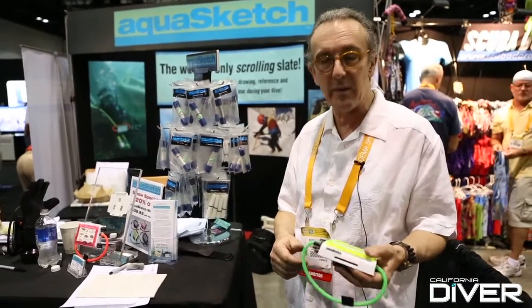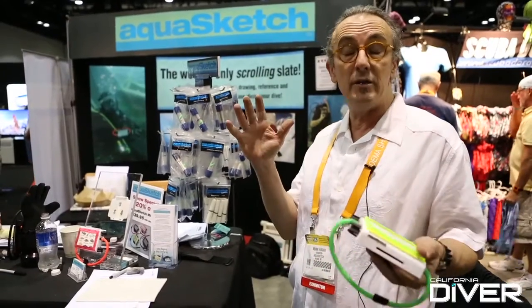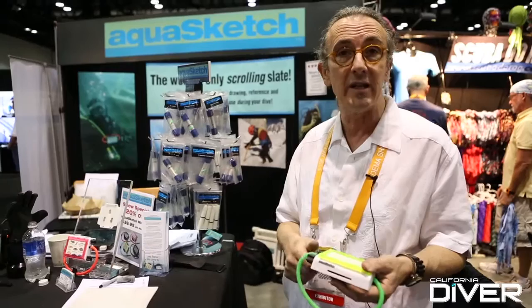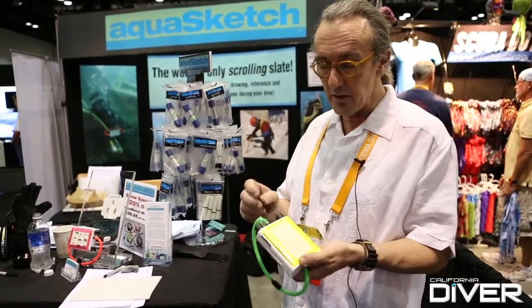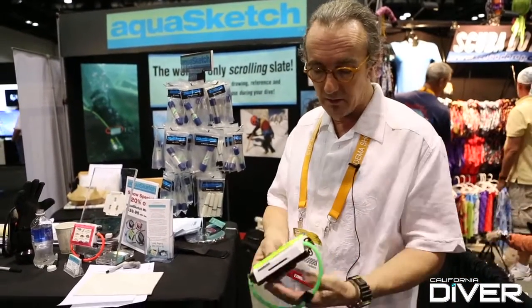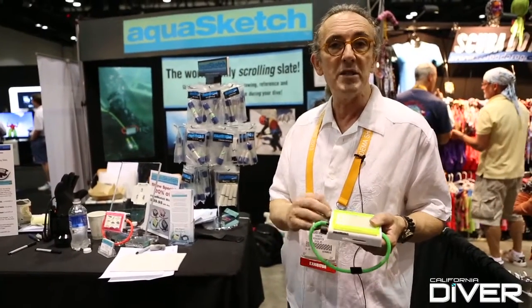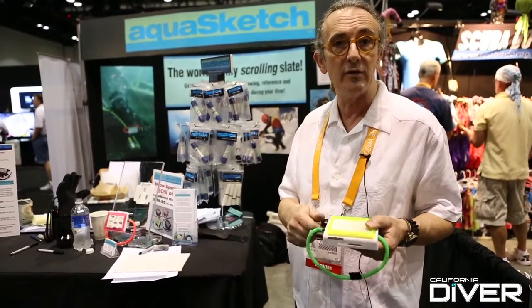I'm Mark Hagen. I'm the president of AquaSketch, Inc., and we're a manufacturer — the only manufacturer in the world of a scrollable slate, the actual scrollable slate. This little unit right here, you could wear it on your wrist. You could attach it to a lanyard. It can hold up to 10 feet of an architectural drafting film.